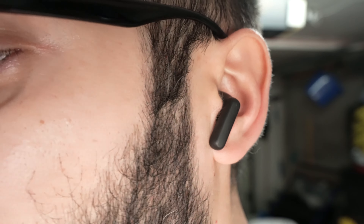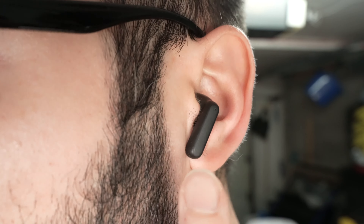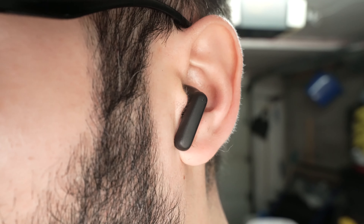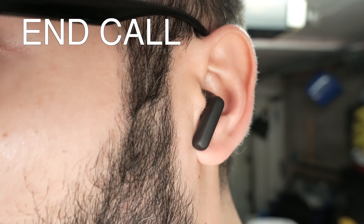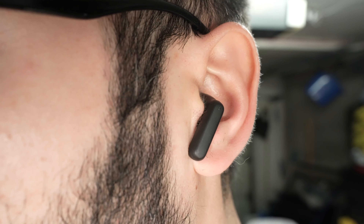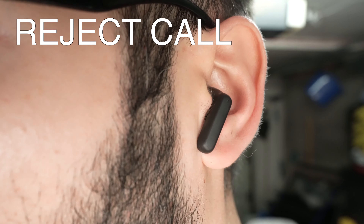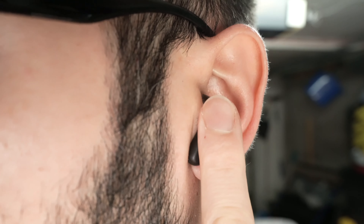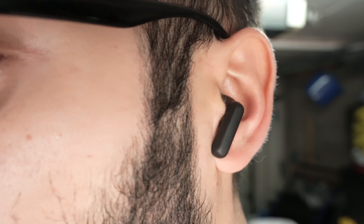Now let me show you how to take calls and reject them. If somebody is calling you, you can do this on the right or left side — it does not matter. Simply double press the earbud to answer. Once you're done and want to end the call, double press the earbuds the same way. If you want to reject an incoming call, press and hold the earbud for a second and a half and release — this will reject the call.